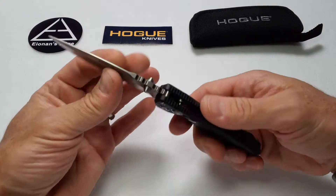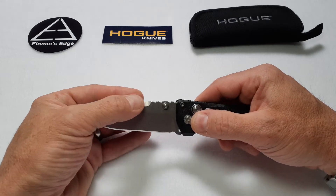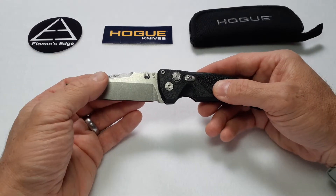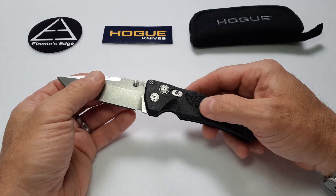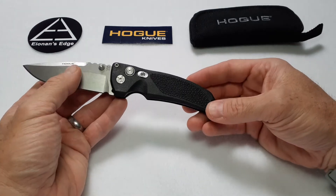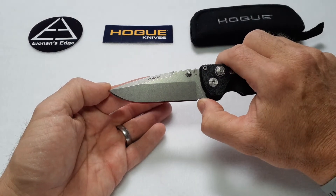Basic specs on this knife: it uses a 154CM blade. It is a drop point with a mid-flat grind. It has a nice swage on the top of it. It uses a tumbled silver washed finish for durability. The knife uses a black polymer handle with two different textures that are very much a representative of Hogue. It uses all stainless steel hardware throughout, and it has a usable fine edge of three and three-eighths of an inch with a nice little sharpening choil right here in the back.